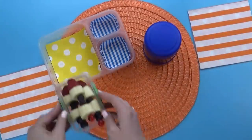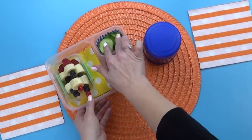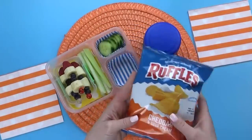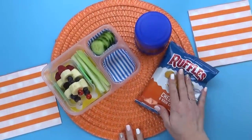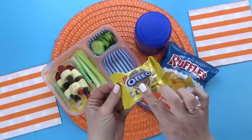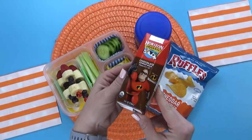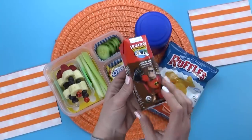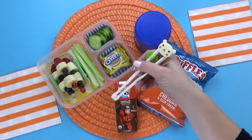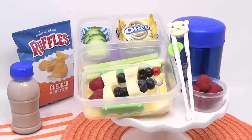Now I'm ready to build the rest of this lunch. We already have the ramen and the fruit on a stick. The next thing that Lizzie chose was a combination of celery and cucumbers. And then to go along with that, she chose some chips — I went with the cheddar and sour cream ruffle variety. For her treat today, Lizzie chose some Oreos, and I went with the golden Oreos. There are so many different flavors of Oreos now — let me know in the comments which one is your favorite. And then last but not least, for her drink, Lizzie chose chocolate milk — and of course I picked the one with the Incredibles on the outside. And just for fun, I'm gonna throw in some training chopsticks to eat the ramen with. And there you have it — there's everything in Lizzie's lunch.